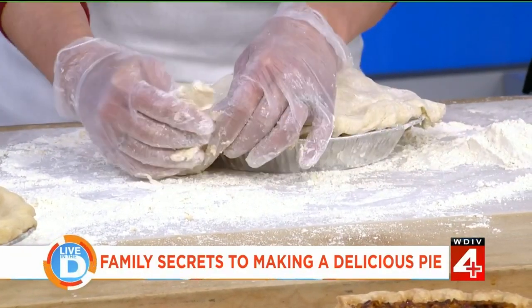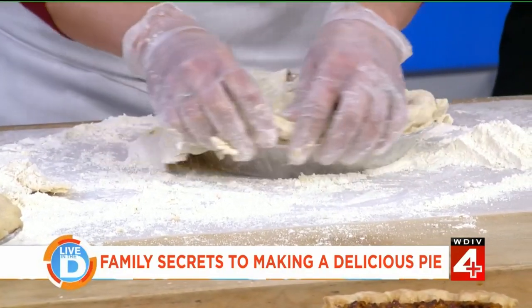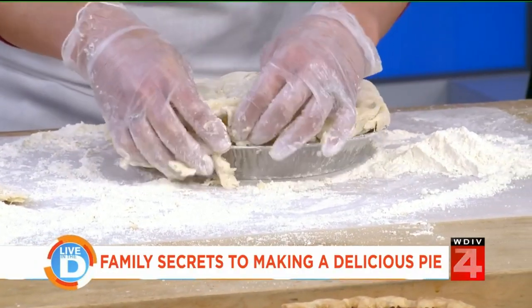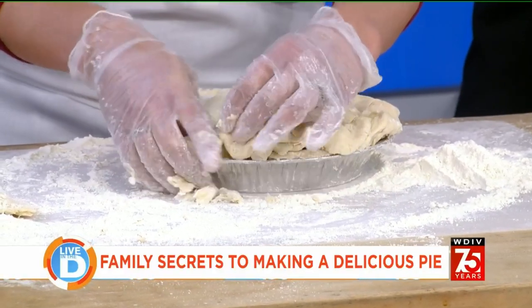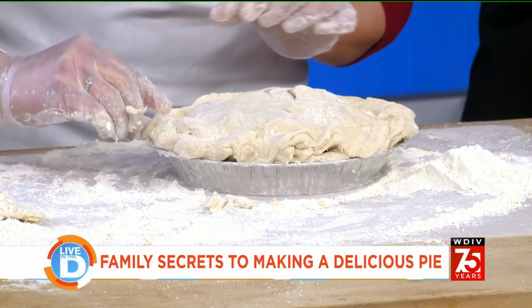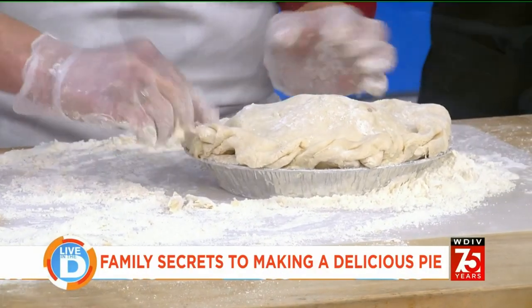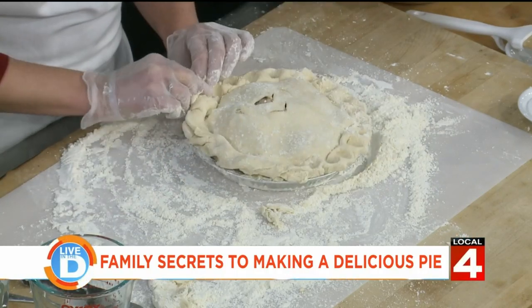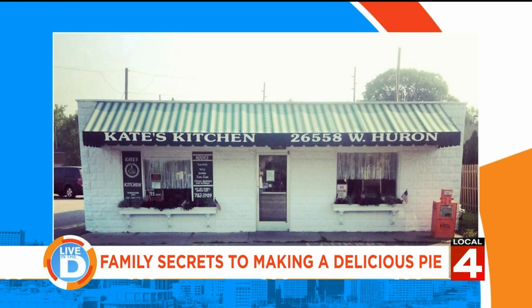Katherine, how can people order a pie from Kate's Kitchen in Flat Rock? They take orders for cream pies only. Fruit pies are fresh frozen and unbaked, available on a first-come, first-served basis. If you live in that section of Southeast Michigan, look them up on social media or call them and they'll hook you up so you don't have to worry about being an expert pie maker like Gina.